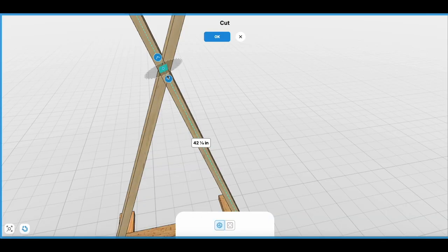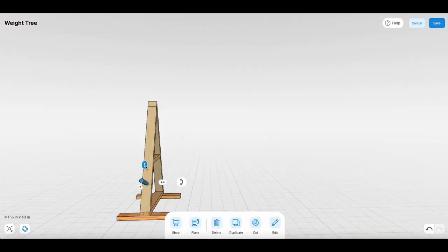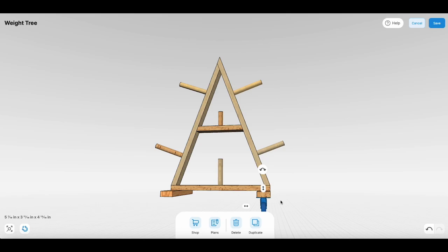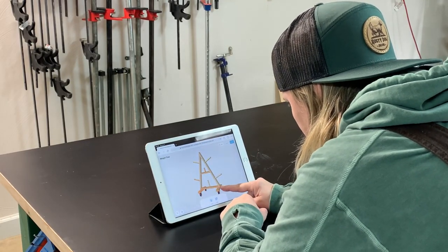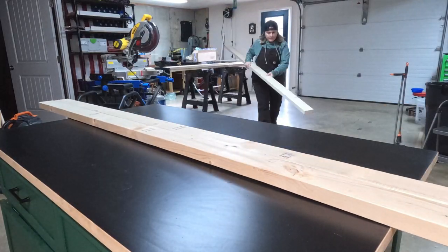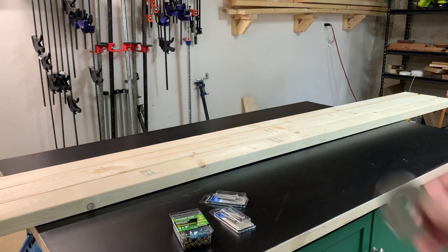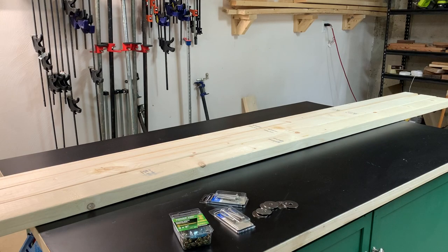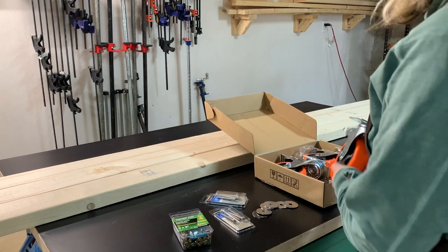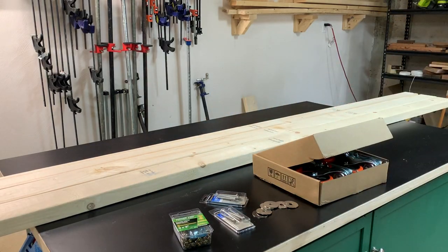Before I got to building I took a little time to mock up a design, which just helped me figure out my cut list and how much material I would need. Speaking of materials, there were very little of them — that was kind of the nice thing about this project. To build this I ended up using about three 2x4s, a couple screws and washers, a 1 and 3/8 inch dowel rod, and some 3-inch wheel casters. The most expensive thing was actually the wheel casters, but those are completely optional.